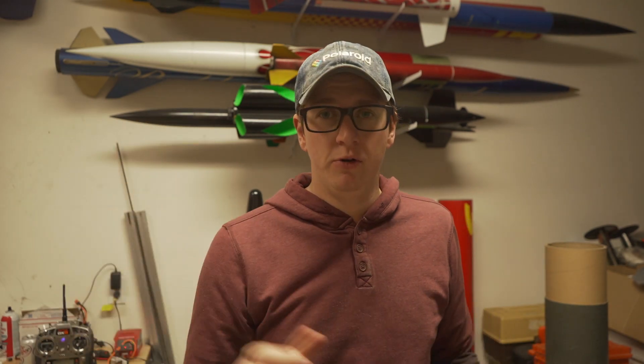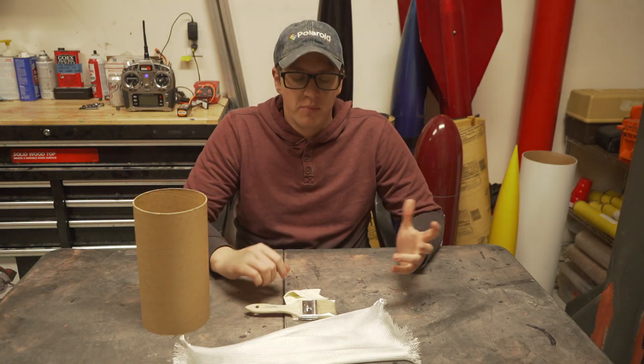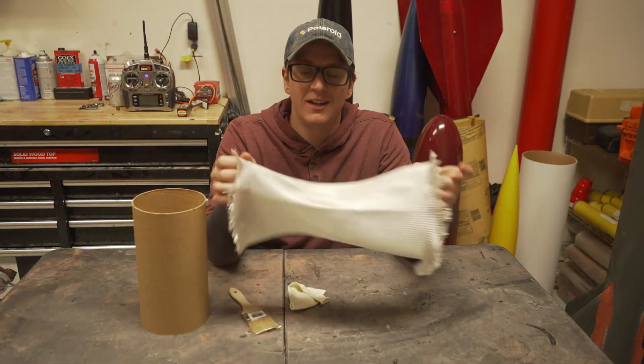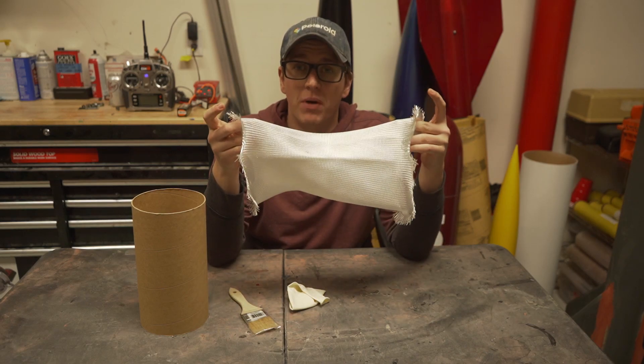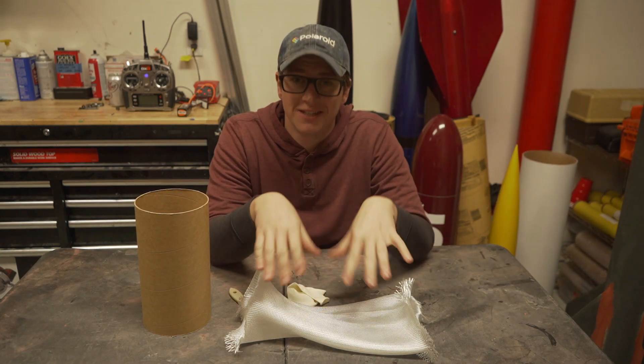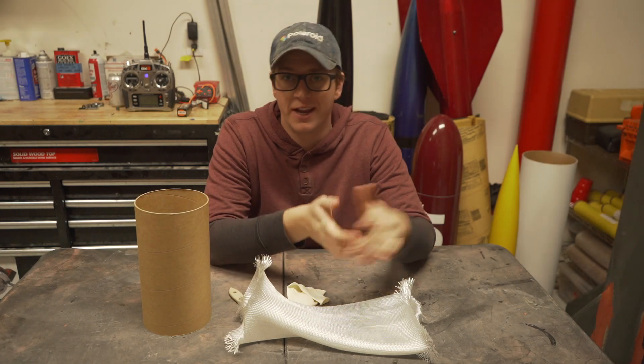All you're going to need is your coupler, some fiberglass, a brush, and a balloon big enough to fill up your entire coupler. Here are all our components laid out. I do want to specify that I am using a leftover piece of solar composite sleeve from the video I just made teaching you how to fiberglass a rocket's airframe tubes with sleeves instead of standard fiberglass cloth. If you haven't seen that video, please go check it out.